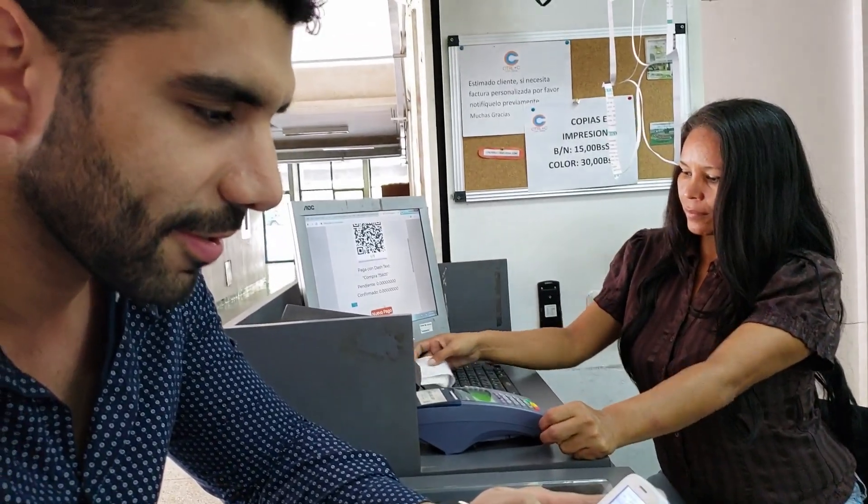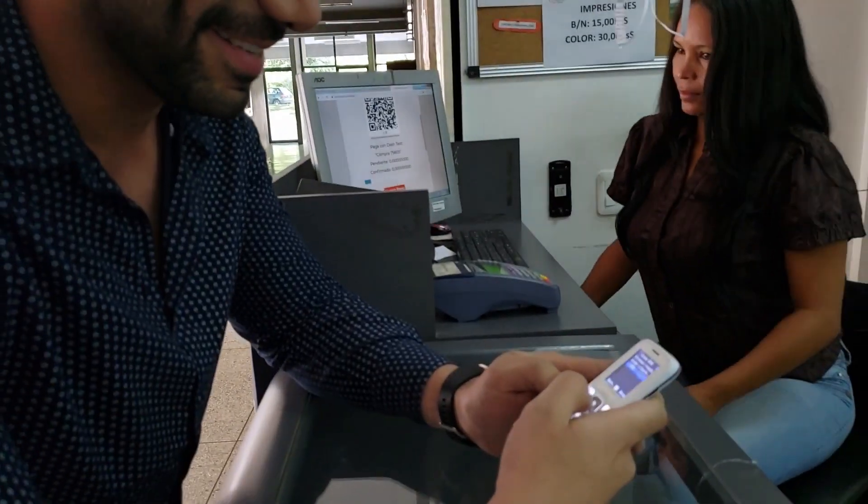It's a feature phone, it is not that fast to type like a smartphone. Too much technology for me, man. I'm sending the purchase command.